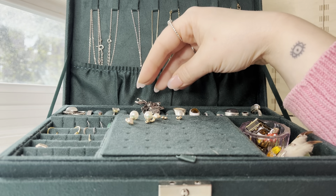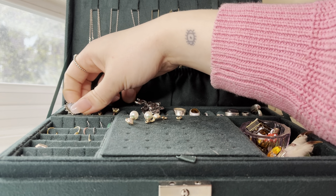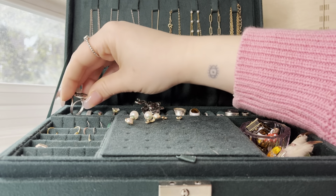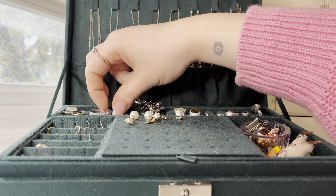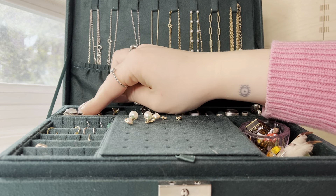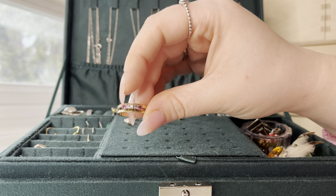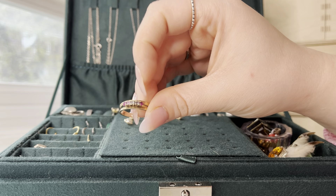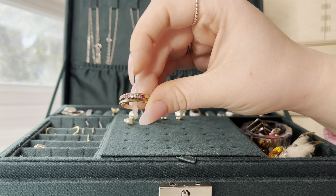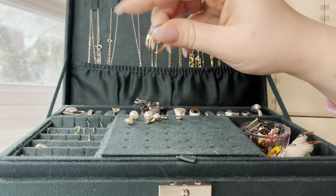So rings are definitely my favorite piece of jewelry to own. I'll show you some highlights. There's this little sterling silver moon. Here's just a glittery band. This one was also my grandmother's, and I believe these are the birthstones of her mom, dad, her, and her two brothers — like a family ring.